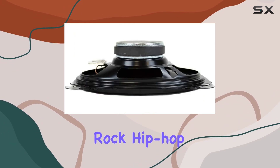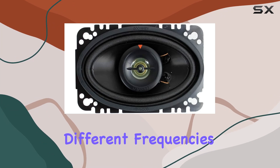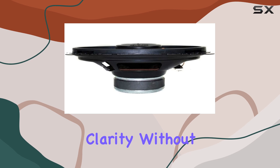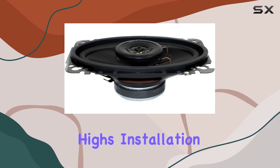Whether you're listening to rock, hip-hop, or classical music, the audio reproduction is impressive, with distinct separation between different frequencies. The tweeters handled the highs with precision, providing sparkling clarity without being harsh or piercing. Meanwhile, the woofers offer punchy bass that adds depth to your music without overpowering the mids and highs.